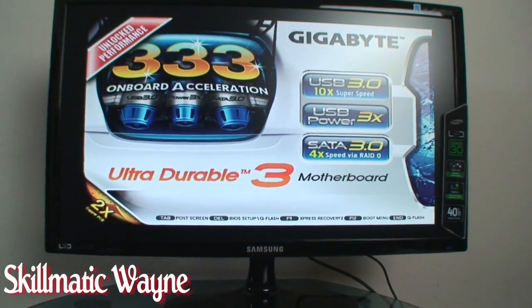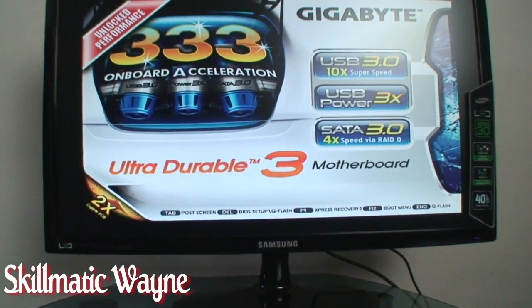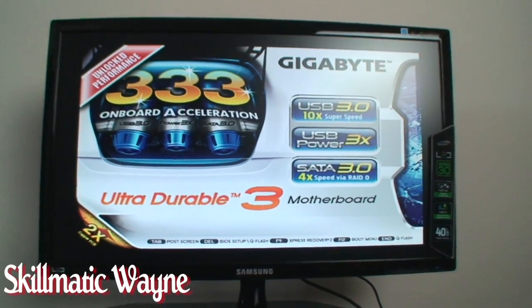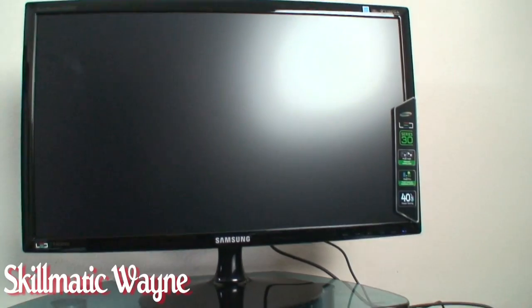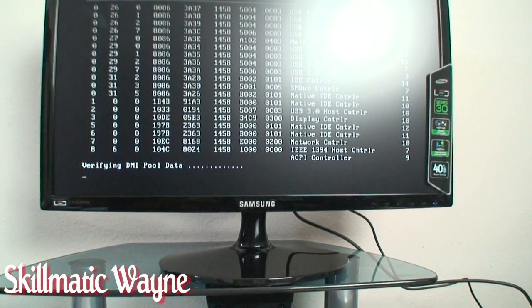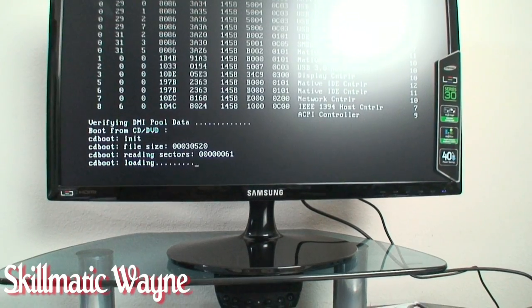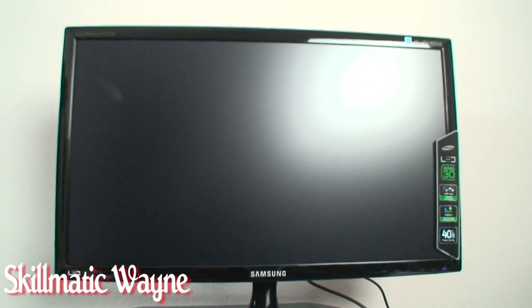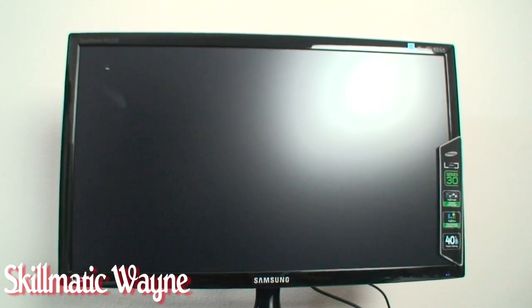Unlock performance. I'm a genius. They call me Schematic Wayne for nothing, huh? Let's wait for cakewalk to boot. Let's go through this. Boot from the CD and it's loading. Spinning little thingy.